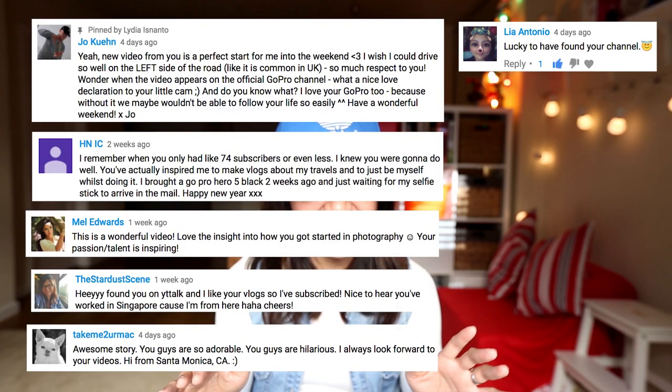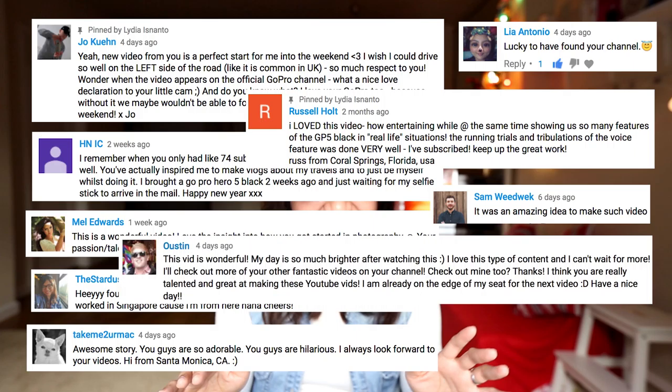Hey guys, welcome back to my channel, youtube.com/lydiasnanto. Thank you so much for watching all my videos. Hope you guys enjoy all the past 16 episodes of my vlogs and other videos, and of course more to come. My deepest gratitude to all of your subscribes, likes, and all the heartwarming comments — it really brightened my day.